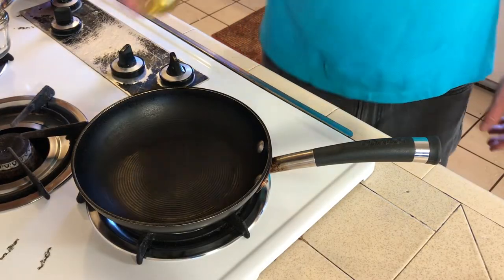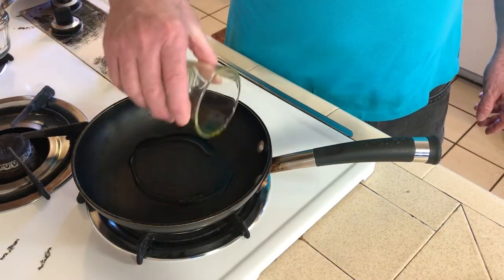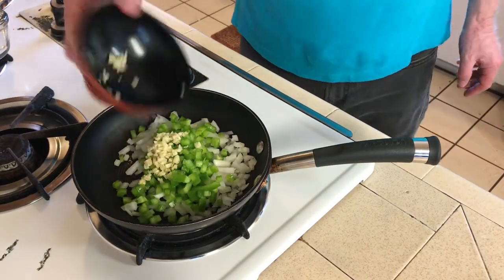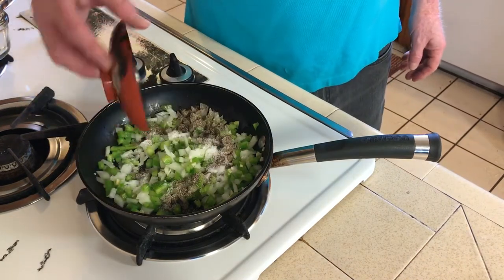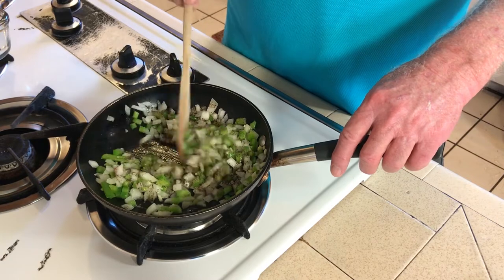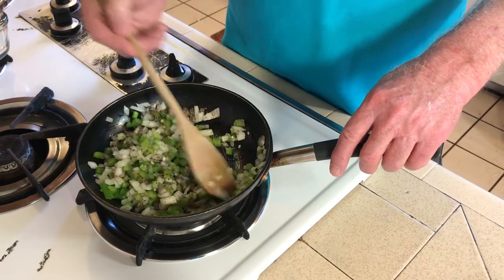Using a small pan, add in one tablespoon of olive oil followed by your diced onions, bell pepper, and minced garlic, and the salt and pepper. On low heat, cook this slowly for about five minutes, stirring often.